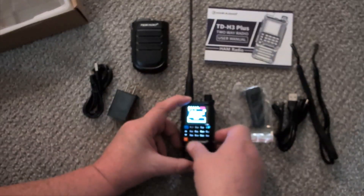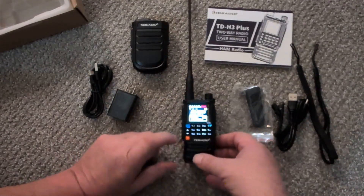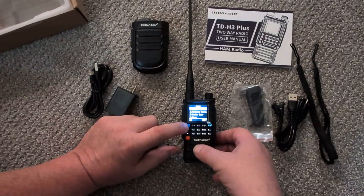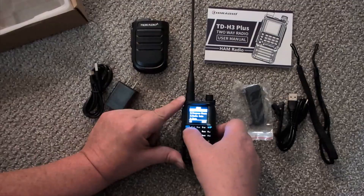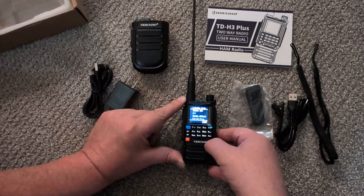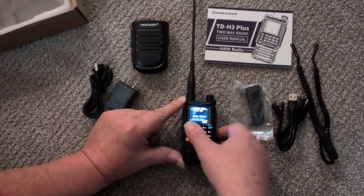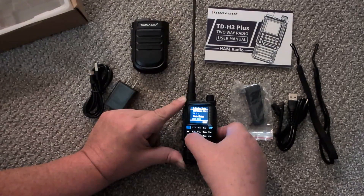Okay, so the menu has: radio settings, program a channel, radio info, scan, Bluetooth, and SMS. Looking at radio info: the TID Radio ID is 123, it's the TID H3 Plus, firmware version 1.035, and it's currently in ham mode.